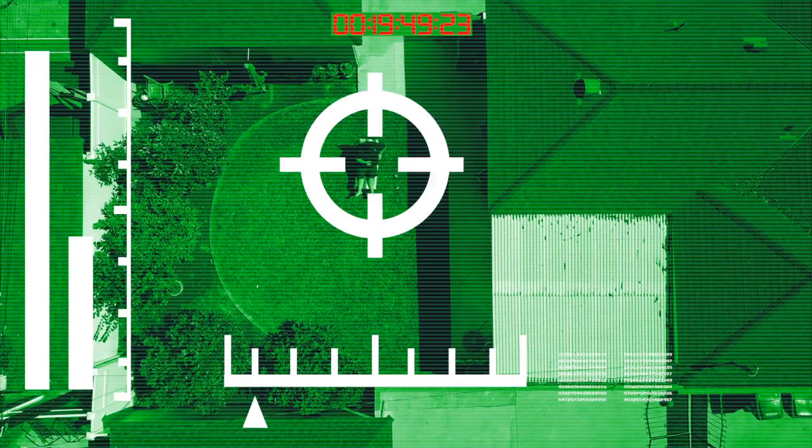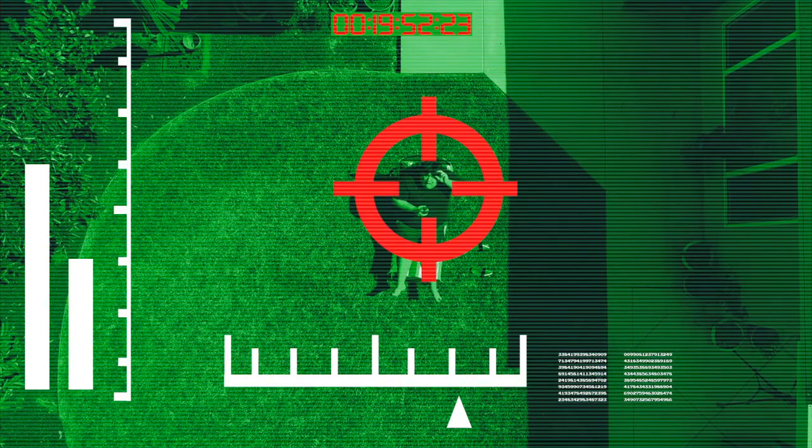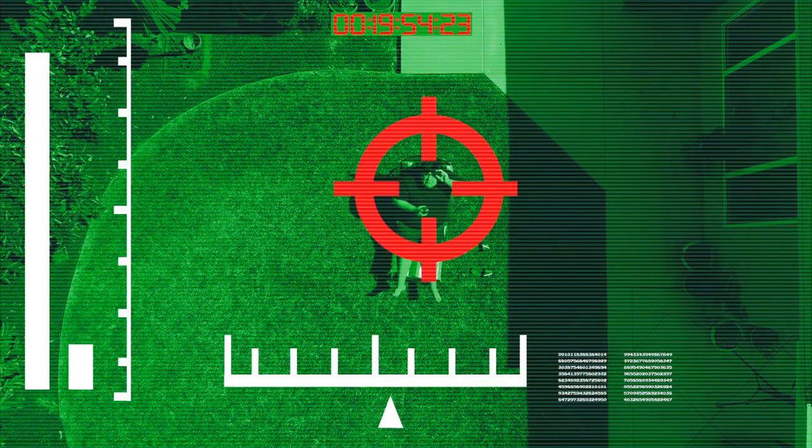Hey everyone, CRJ here enjoying a nice day out with my michelada. I was going to make one of these for the show, but it's a nice day out — why waste it in a kitchen? Okay, okay, I'll show you how to make it.